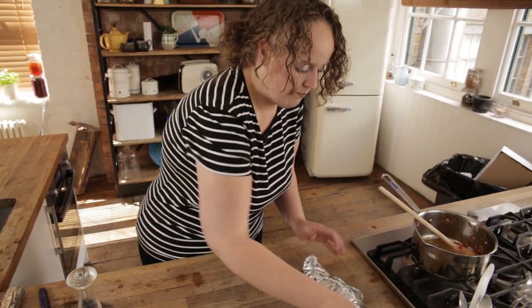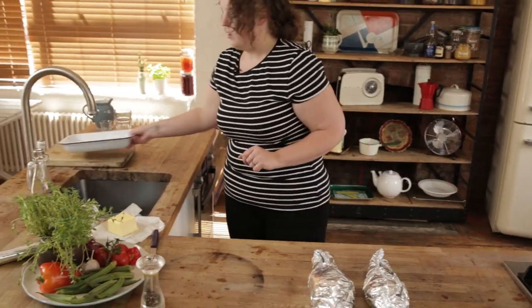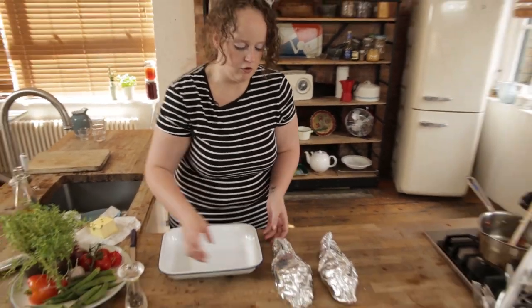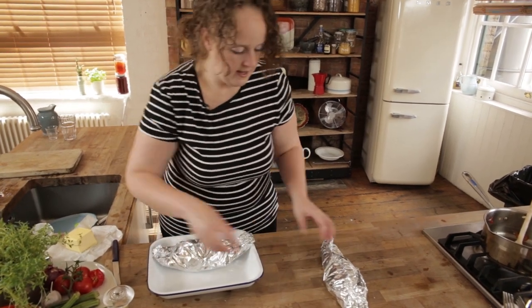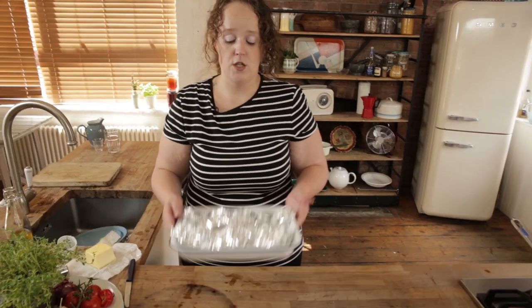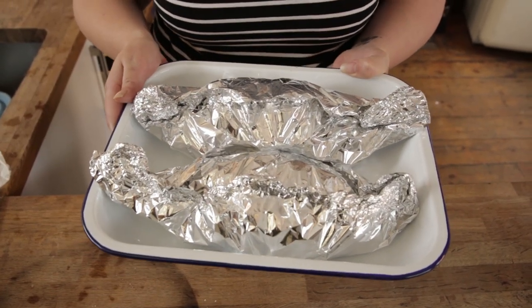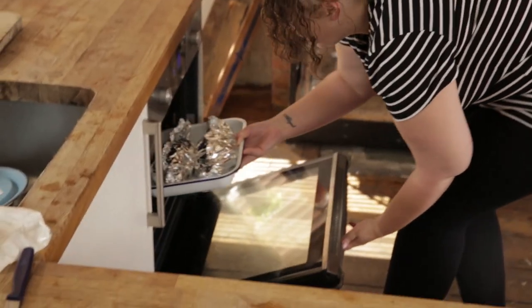So there we have it — one fish. We've got our fish ready. I'm going to put these into a nice simple baking tray, and in they go. Then I'm going to put these into a preheated oven, gas mark six, 200 degrees, for about 25 to 30 minutes.